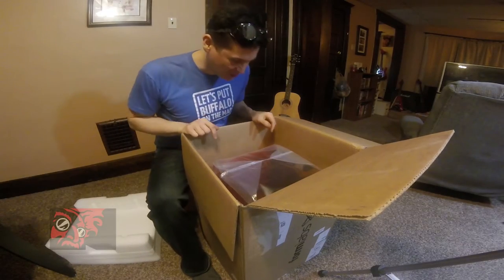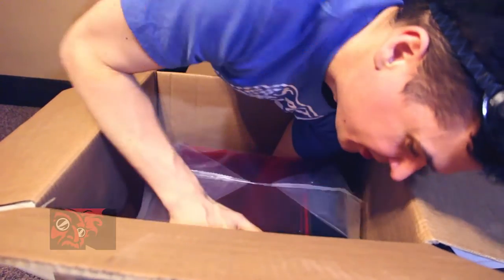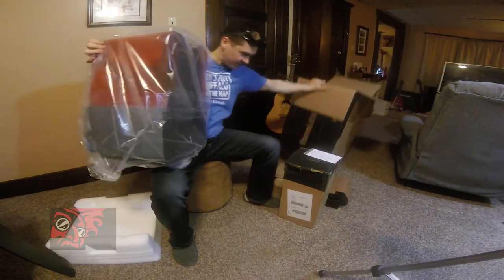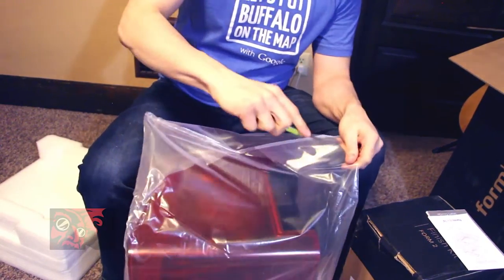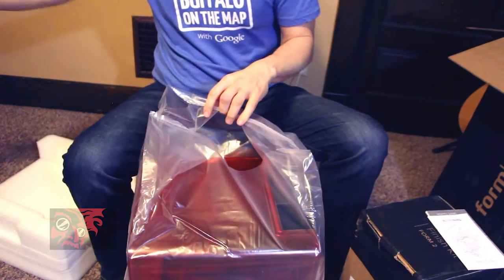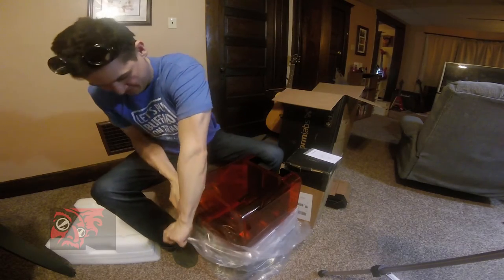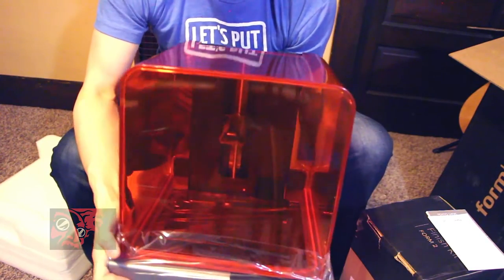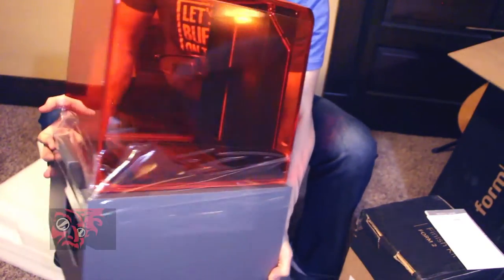And here it is — the Form 2 printer itself. Wow, that is pretty. Look at that thing. That's beautiful. Oh man, that's gorgeous.